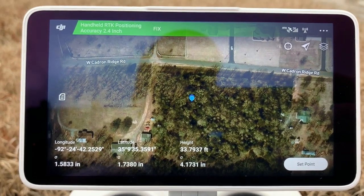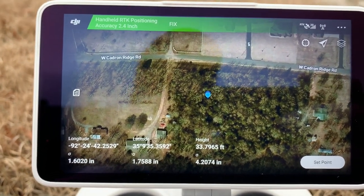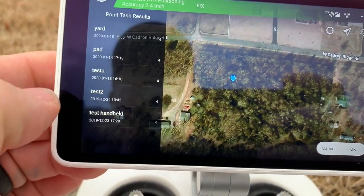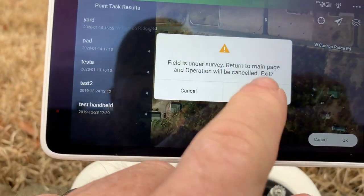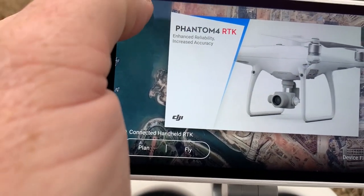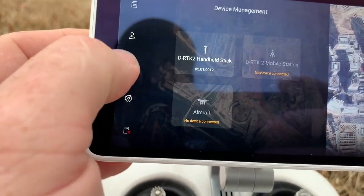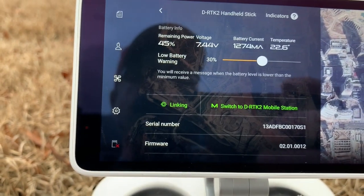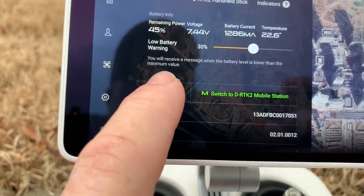So what we want to do here is back up and show you how I connected. I'm going to de-link my base station. I'll click on DJI, back out of that, click on the quadcopter symbol, then DRTK, and then I'm going to click on linking again.